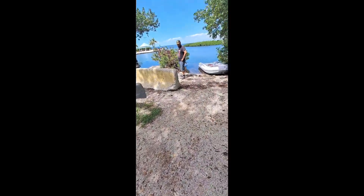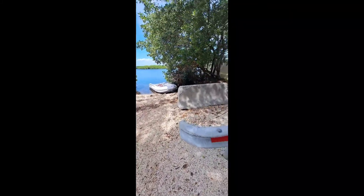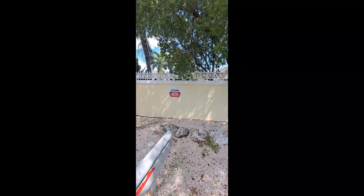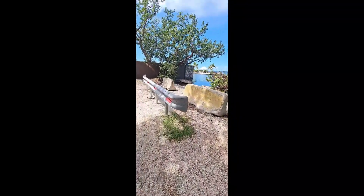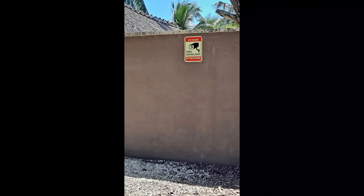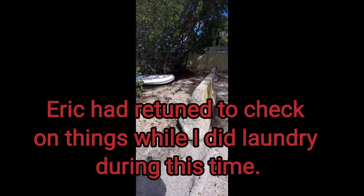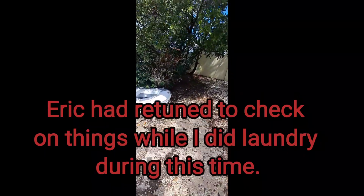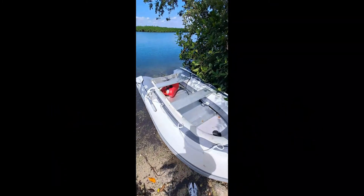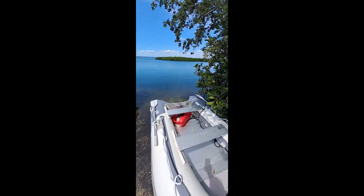This is the infuriating part — we just got back to the dinghy after running to do laundry. There are signs everywhere saying video recording surveillance, 24-hour monitoring. We were gone for maybe a couple of hours, and the fuel tank is here, but they removed the line and stole the motor off the back of the dinghy.